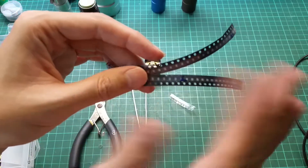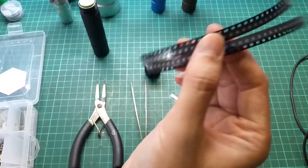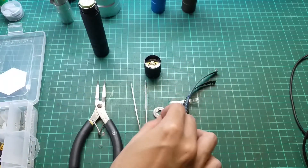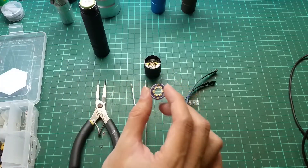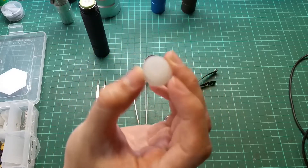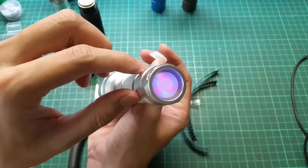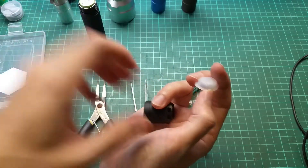Don't worry about the specifics on each component because I'll link them in the description. You also need a PCB board like this — this is where you solder your LEDs. You'll need to order this on OSH Park and I'll give you the link. You also need a translucent tail cap — not all flashlights come with one, but this one came with a transparent tail cap as standard.